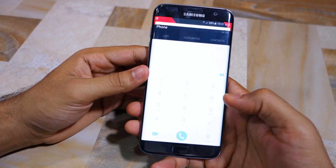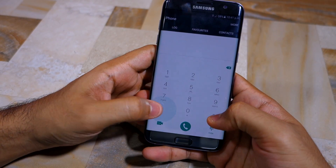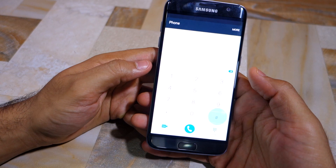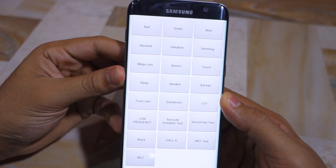To quickly access this hidden service menu, head over to the dialer app and key in star hash zero star hash. As soon as you enter that, the diagnostic menu will automatically open up.